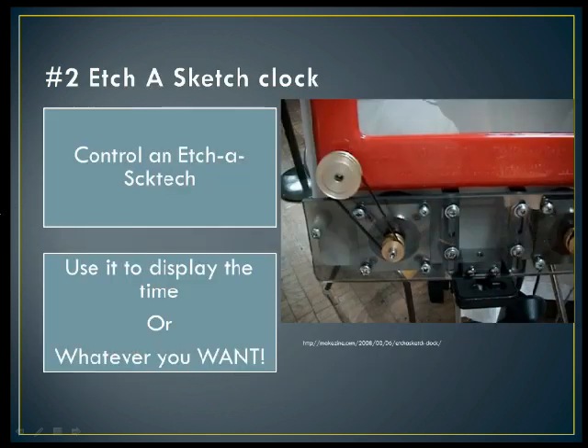Number two is an Etch-a-Sketch clock. You'd use the Raspberry Pi's GPIO pins and a Python script to control an Etch-a-Sketch to have it sketch the time. The Raspberry Pi would have to work really fast to do this, but it would be very cool. You could use it to display the time, or one neat idea is to have it work like a digital photo frame — read a picture and then sketch it on the Etch-a-Sketch. I think it's a very cool decoration for the house.